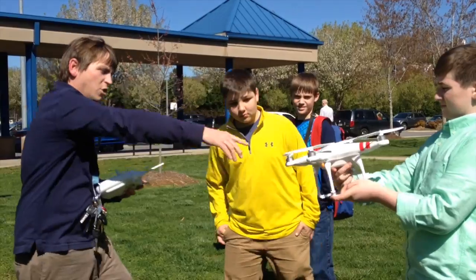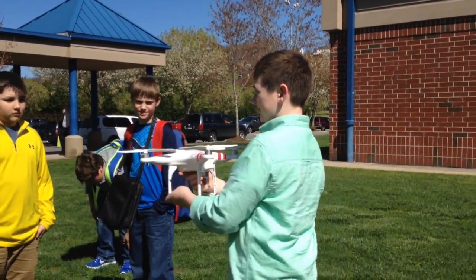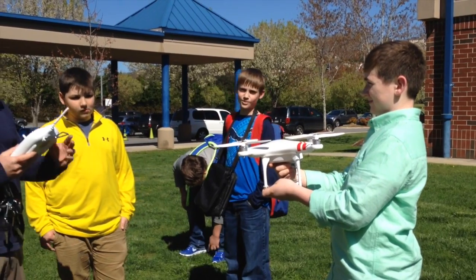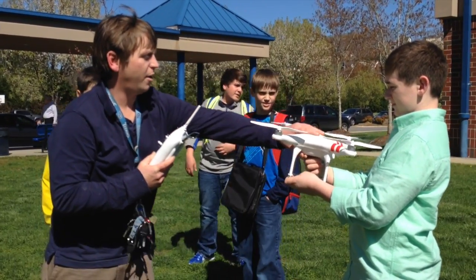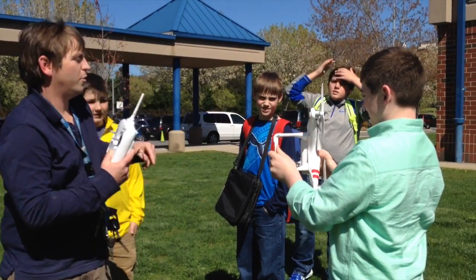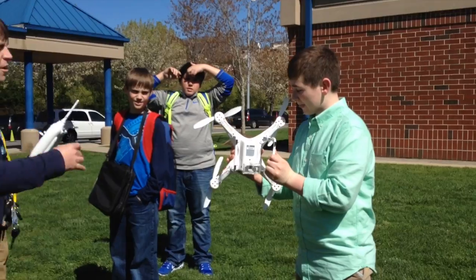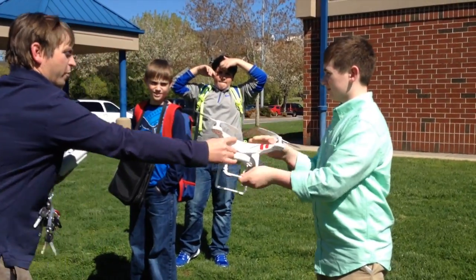Now do a 360, just holding it just like it is. Turn all the way around and stop. Now I'm going to wait for a green blink. Got it. Now you turn it like this, and do another 360. Now we're going to wait for it to find the GPS. All right, it's blinking — we're going to wait for it to find the GPS.